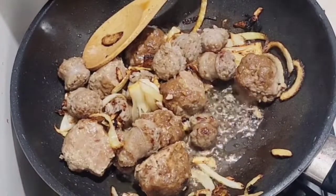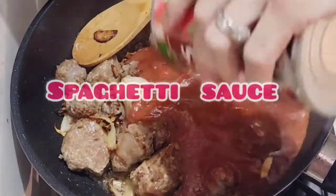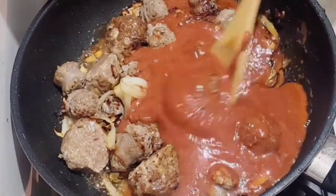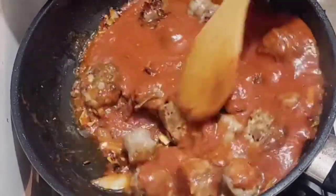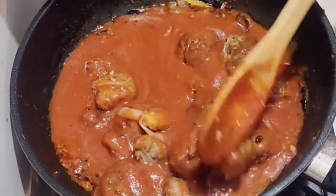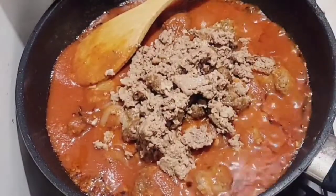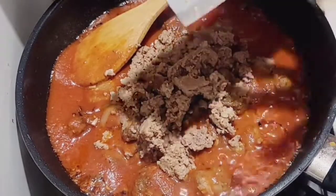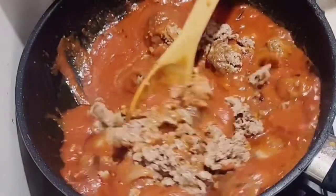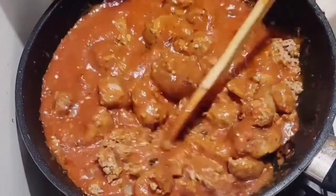Meatballs. Spaghetti sauce. Ground beef.